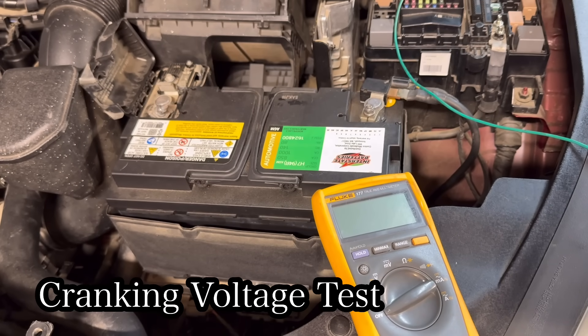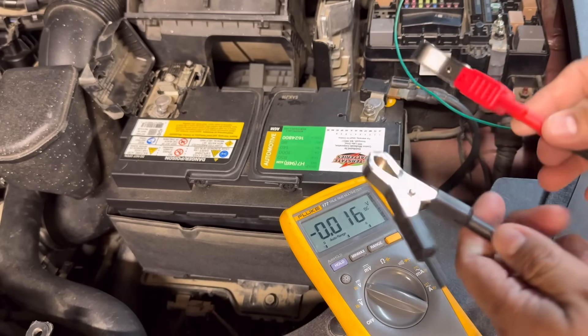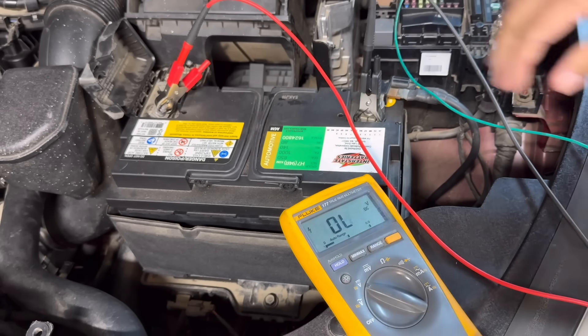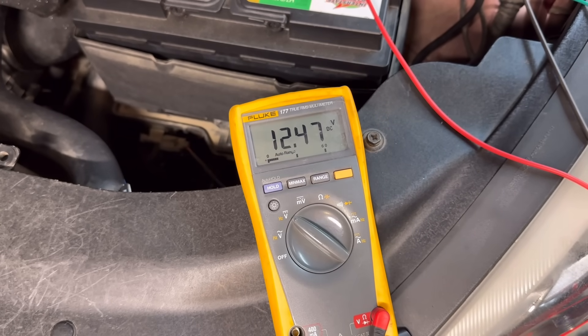We'll start with the cranking voltage test. This test tells us if the battery can maintain enough voltage while the starter is working and indicates the health of the starting system. Your battery must be in a fully charged state. Set your multimeter to volts DC, connect the red lead to the positive side and the black lead to the negative side. A good fully charged battery will read around 12.6 volts — this battery is at 12.4, so it's slightly low on charge.